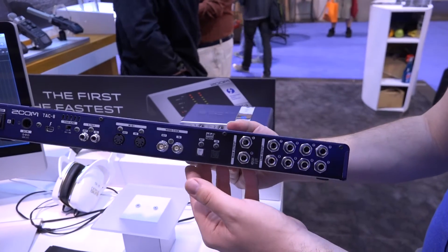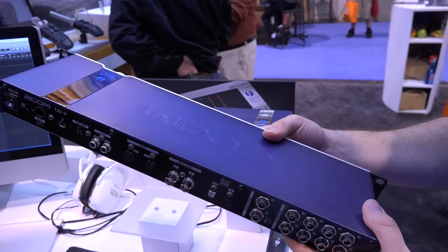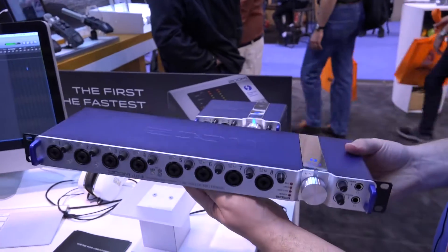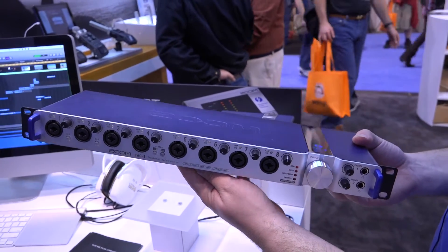You have line outputs here, as well as your main outputs, and there is an optional ADAT in and out, so you can add an extra eight channels, or even link two of these devices together. As of right now, this device does not have a release date or a price, but keep looking for it and you will see it sometime later this year.